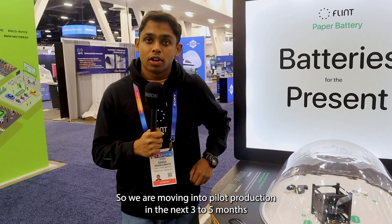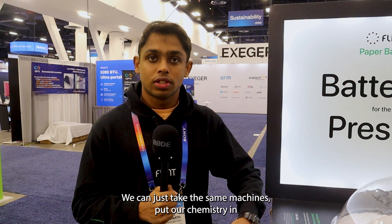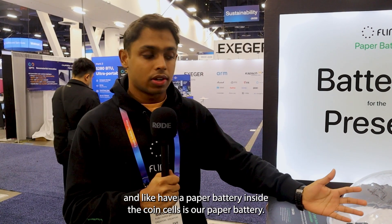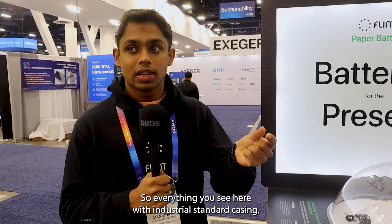We are moving into pilot production in the next three to five months for coin cells and pouch cells. Our manufacturing process is very similar to lithium-ion batteries, so we don't have to reinvent the wheel — we can take the same machines, put our chemistry in, and you have a paper battery. Inside the coin cells is our paper battery, so everything you see here with industrial standard casing has our own solution inside.